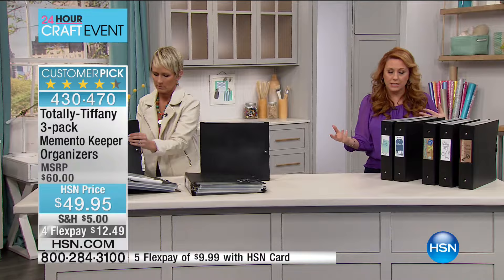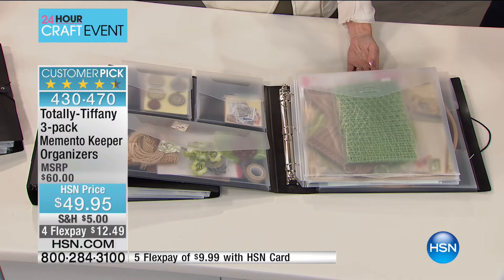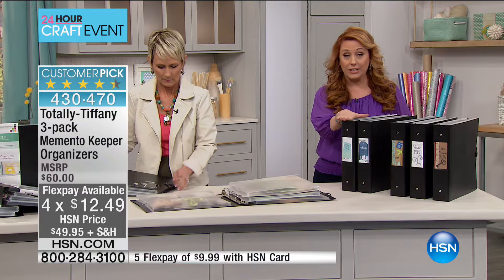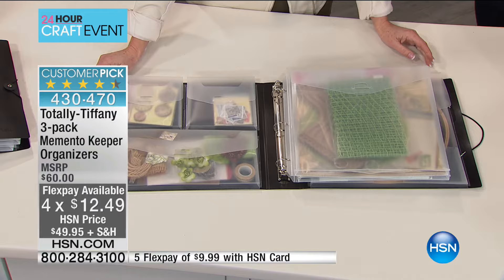And by the way, it's a three-pack — you're getting three of them. The manufacturer's suggested retail is $60 — these are $20 each at retail, so you get three for $60 value. Here at HSN we have a special price of $49.95, and for the event we're doing four flex pay at $12.49. You get three of them, which is a big deal, and you could use them for so many different things.